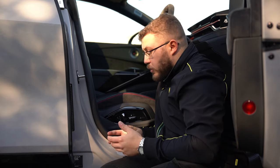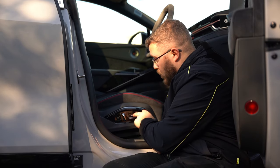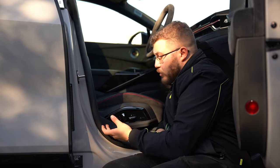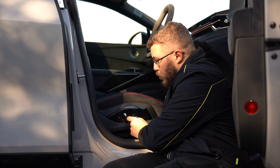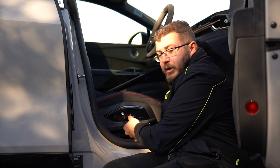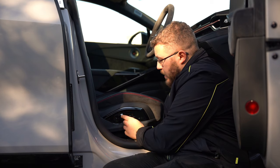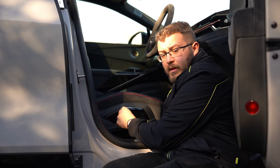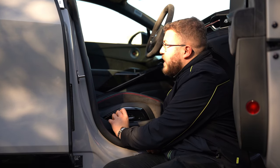Moving on to the interior and basic seat movements. This is a comfort seat pack car which has extra adjustments. Standard cars without the comfort seat pack will not have the two black buttons. The flat horizontal button goes forwards and backwards; the back half lifts the seat up and down; the front half tilts the base of the seat. The vertical button moves the backrest. With comfort or executive seat pack, you can also move the headrest up and down.